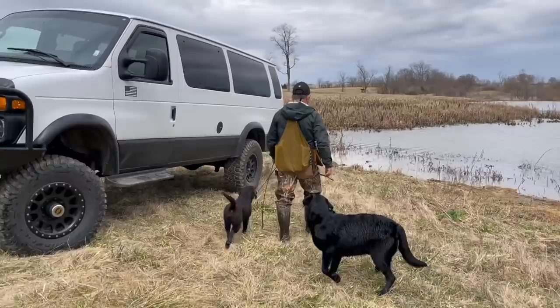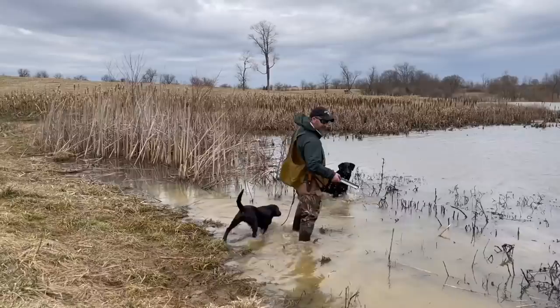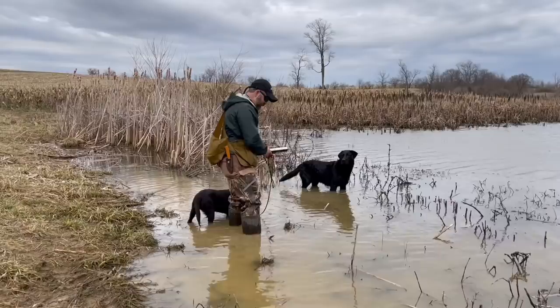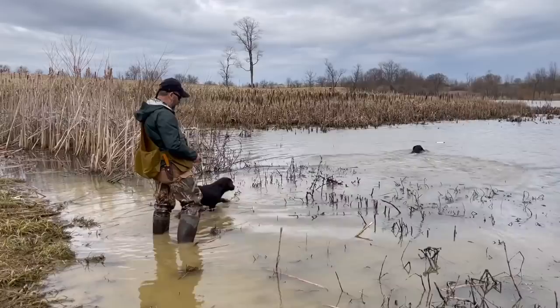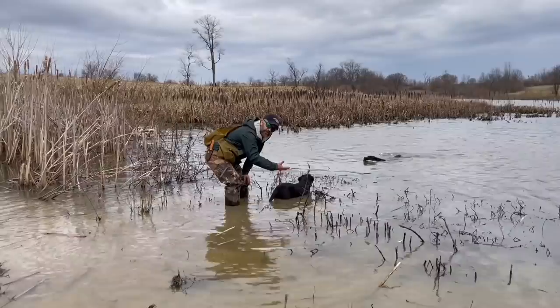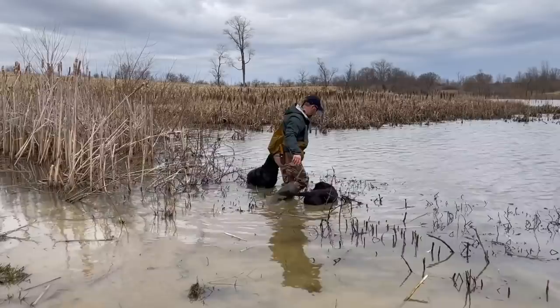Theoretically my job should be as simple as coming over here to the pond, reaching in my pack, grabbing a dummy, showing it to Vern, throwing it out in the water, and Vern goes and gets it — or at least watches Henry go get it and does the same. But what ends up happening is they'll go to what's called the neutral buoyancy point — right at the point where the water is deep enough to make the dog kind of float and their feet come off the ground. Then they want to turn around and go back to the bank.